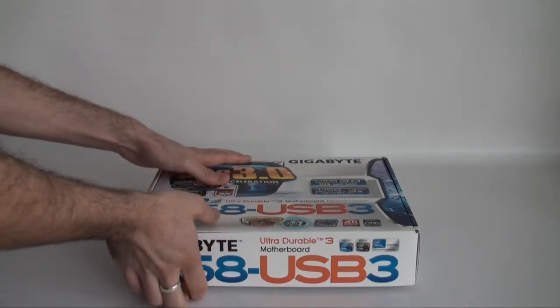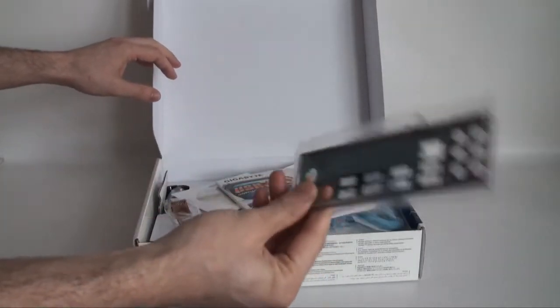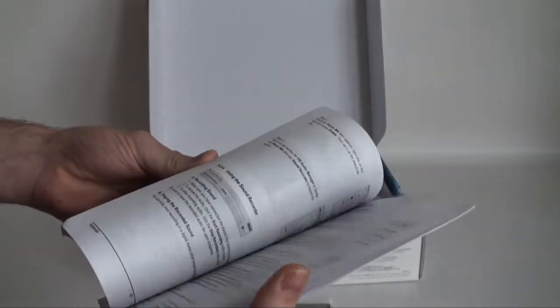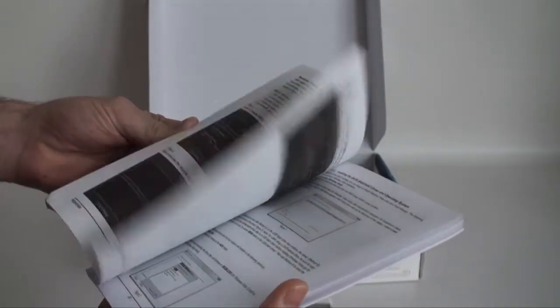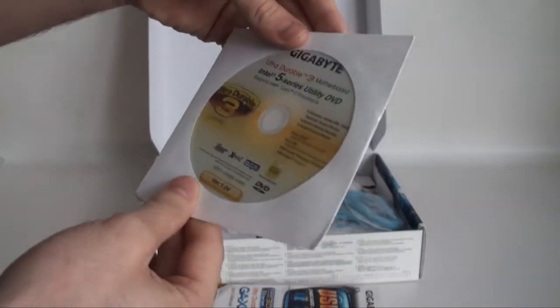Now to open up the box and see exactly what we get included. We can see straight away that we have an IO panel plate. We also have a user's manual which looks like it's all in English — lots of information including pictures, diagrams, and listings of the main features. There's also a driver utility DVD with Norton Internet Security, chipset drivers, and Adobe Acrobat Reader.